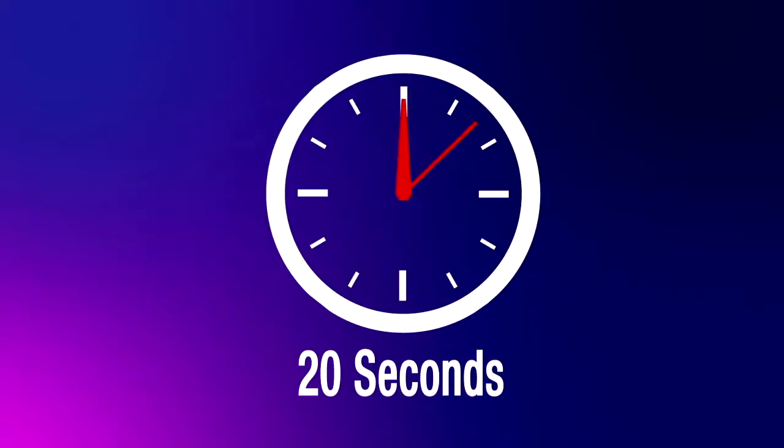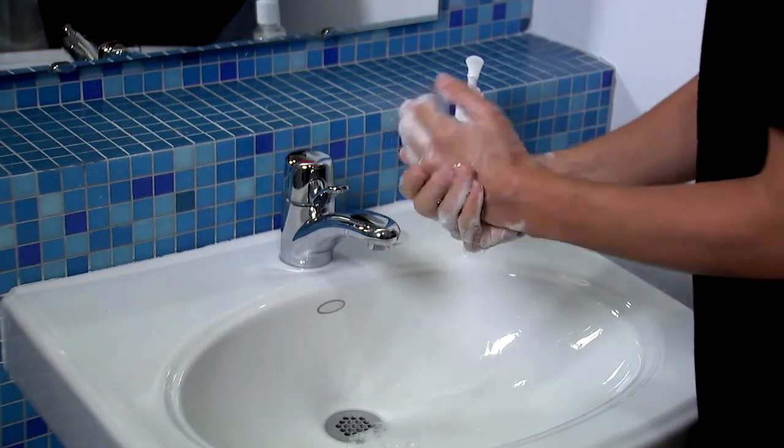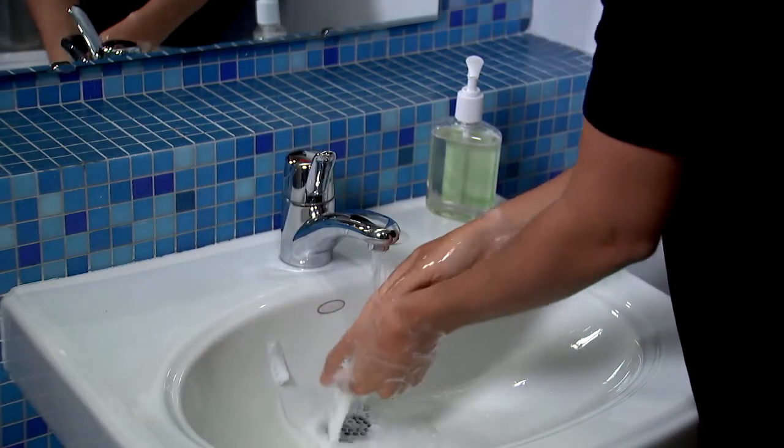Scrub your hands for at least 20 seconds. If you don't have a clock nearby, keep scrubbing until you've sung the Happy Birthday song twice. Then rinse your hands well under clean running water.